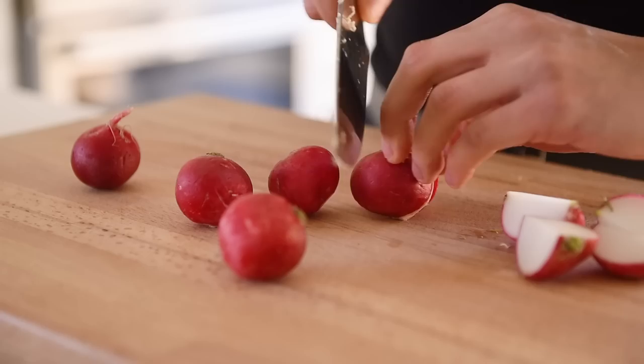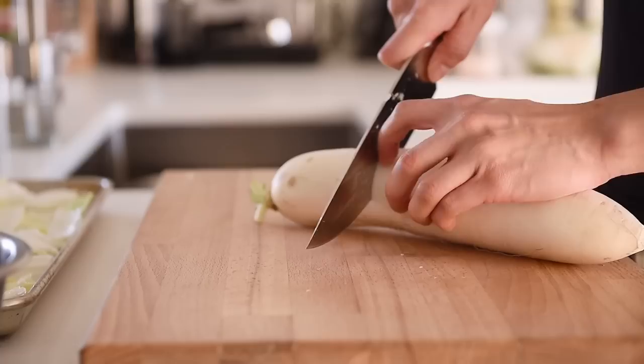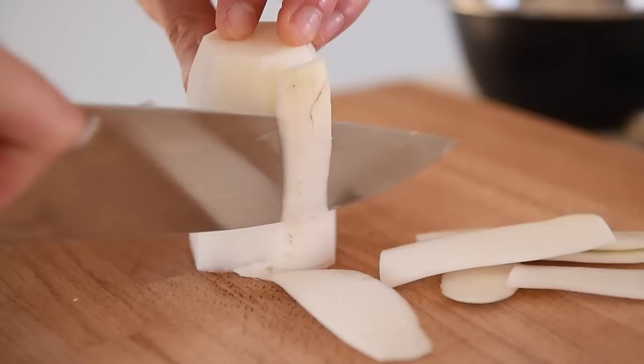About five to six radishes, quartered. This here is amazing lobak — kind of like an underappreciated ingredient, but this will add a magical almost crunch to this kimchi. Peel about 300 grams of lobak and slice it into small bite-sized cubes.